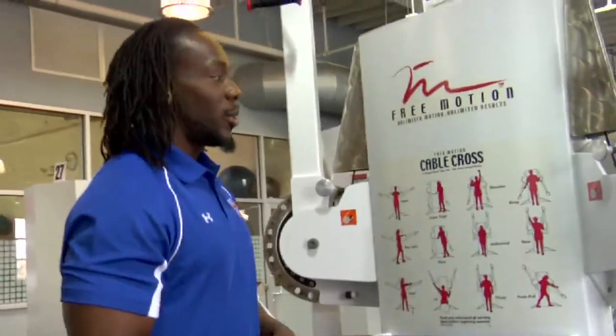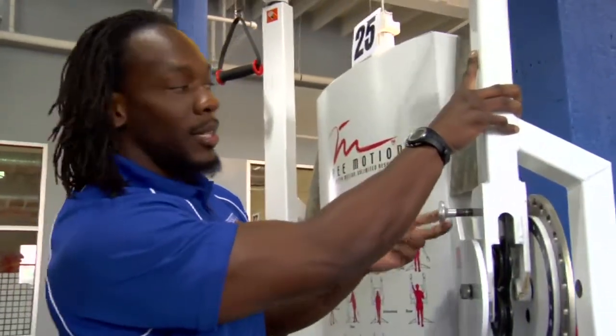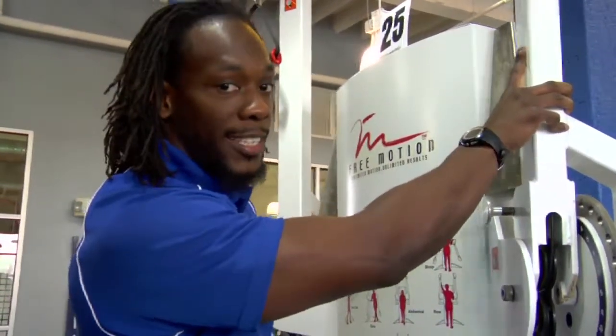I'm about to do the jumping lunge and this is how you set up the machine to properly do that. You're going to adjust the handles to the top, adjusting it to the top, making sure it's locked in.